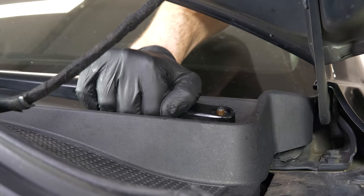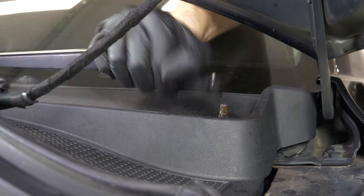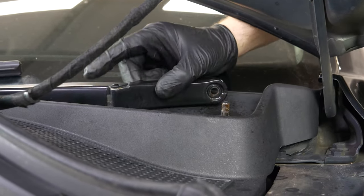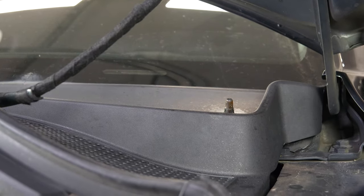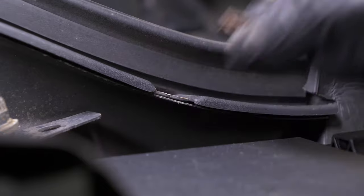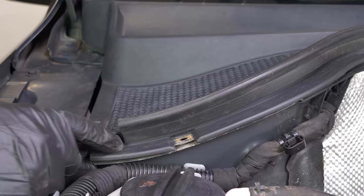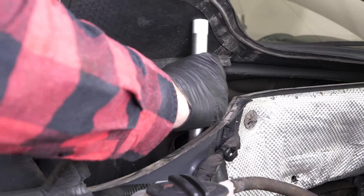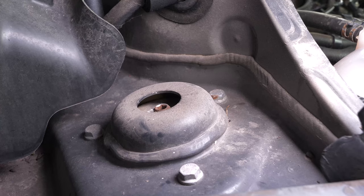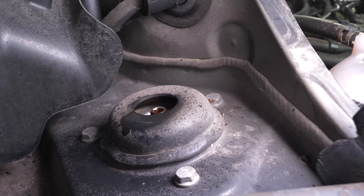Remove the windscreen wiper arms by making small movements up and down. If they're not coming out, we recommend using a windscreen wiper remover to facilitate the process. Remove the metal clips holding the windscreen bay. You don't need to remove the entire windscreen — you can hold it open with a tool. These elements can often get jammed, so use a penetrating oil to facilitate the operation.